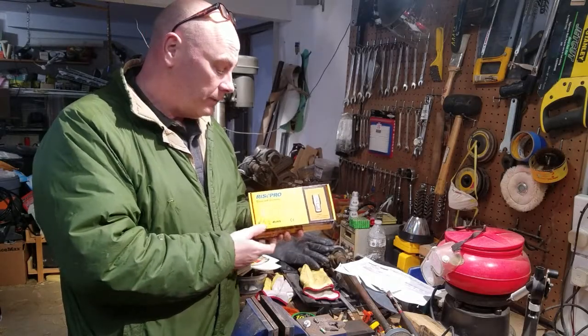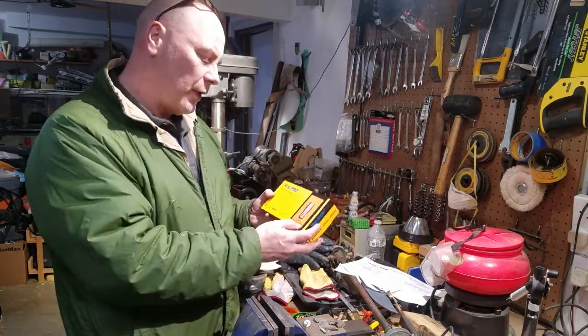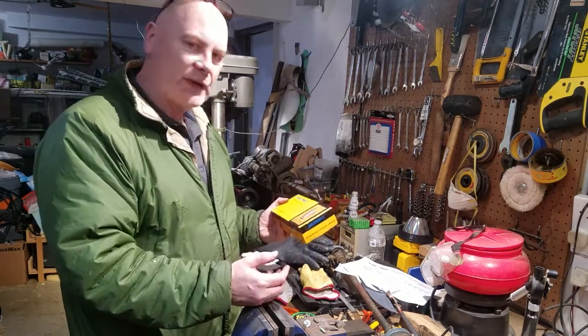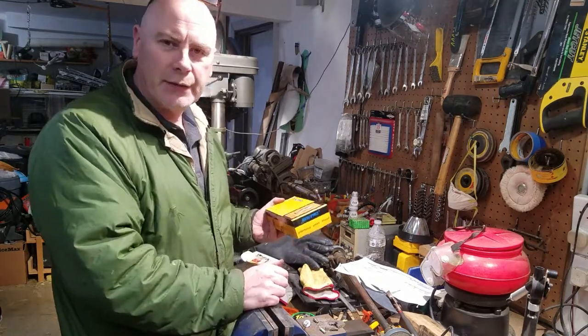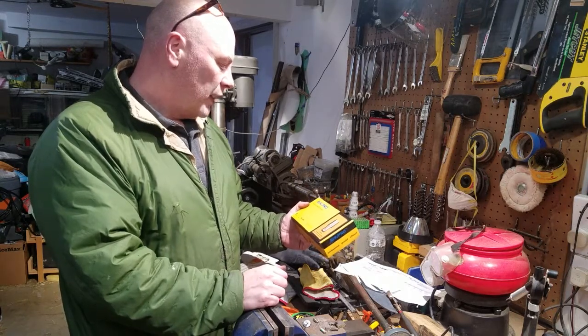Hi again. What I'm going to do today is a quick unboxing review of this thermocouple thermometer. As I get more serious about blade making, I have to start worrying about doing correct heat treatment at the correct temperature, rather than just eyeballing it or throwing a magnet on there to see if I'm at critical temperature.